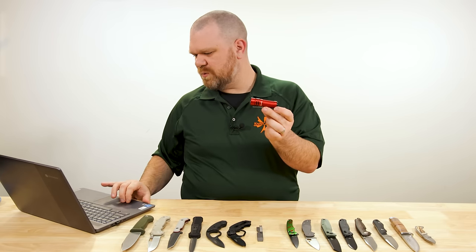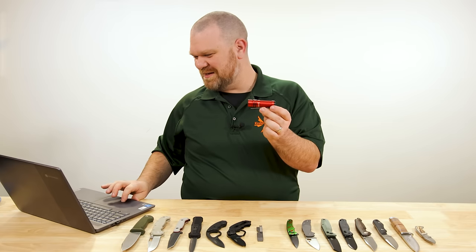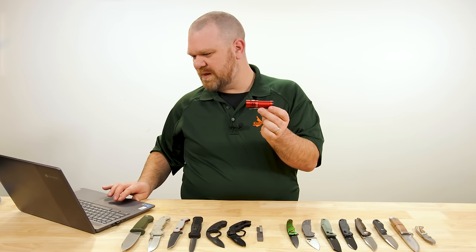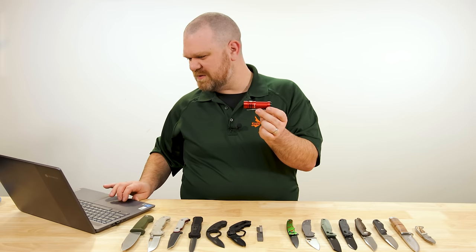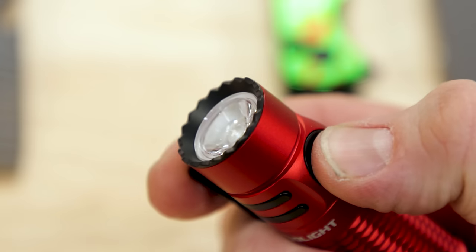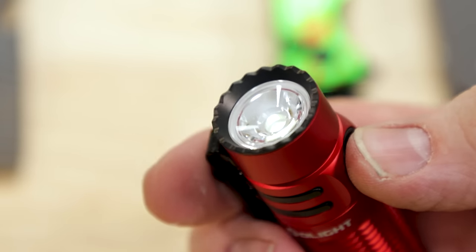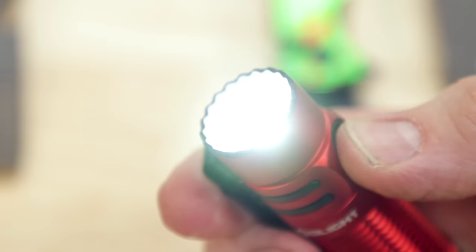Maximum output is 1,200 lumens, with all the way down to a half-lumen moonlight mode — six different levels, plus strobe as an option. A few different colors available as well — check them out.